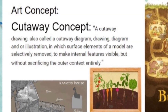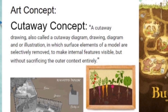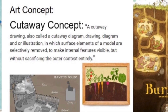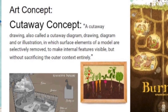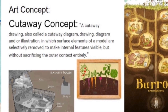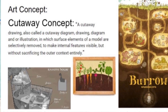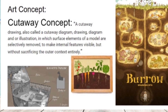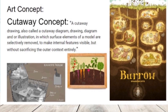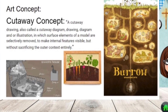Cutaway concept art is a drawing, a diagram, or illustration in which surface elements of a model are selectively removed to make internal features visible but without sacrificing the outer context entirely. Today we'll be showing this art concept with a root vegetable garden, so we'll still be able to see the horizon line and things above the ground and below the ground with our cutaway concept art.